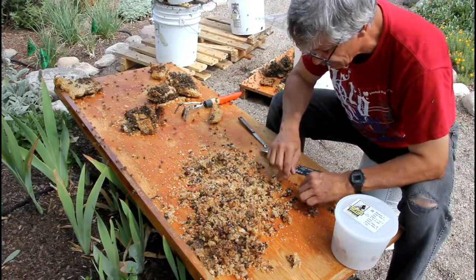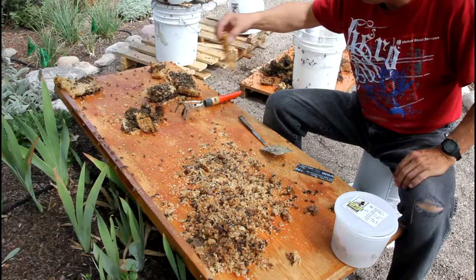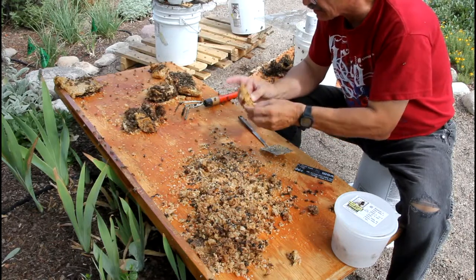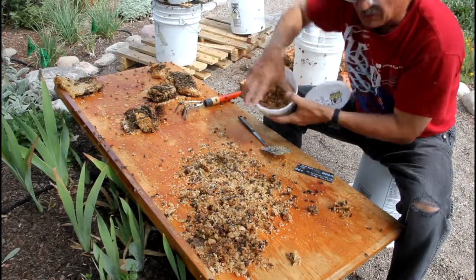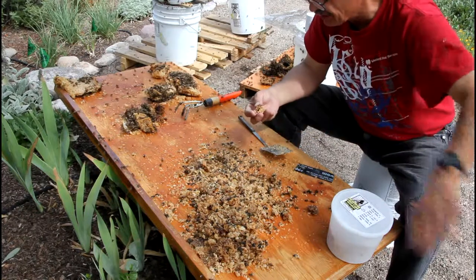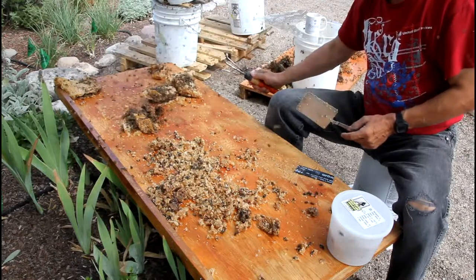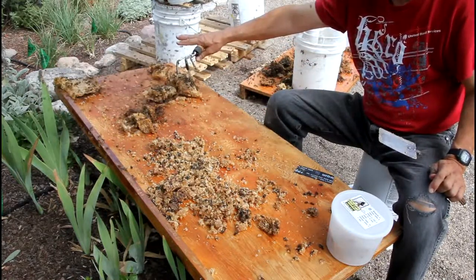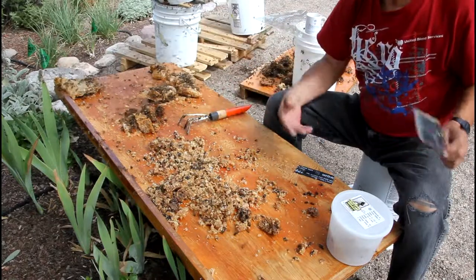I'm trying to pick out enough of the wax — I think that's worth just throwing into the bucket here. So all I'm doing is collecting the wax and melting it in the sun. So much for killer bees.